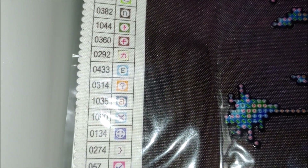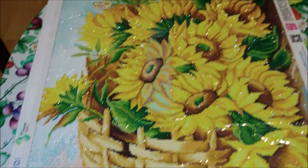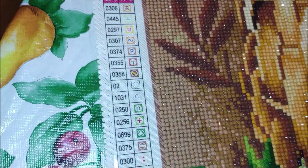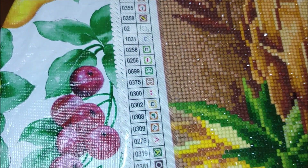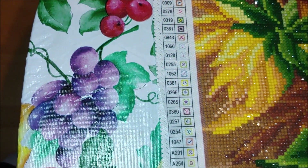Now let's compare with the sunflowers kit. This is my current progress — almost done, only this part is left. Beautiful kit, look how much sparkle! The symbols are the same; the background color is different in some of them, but almost the same.